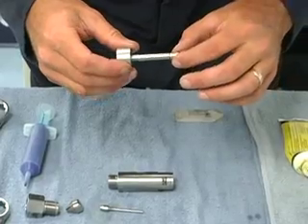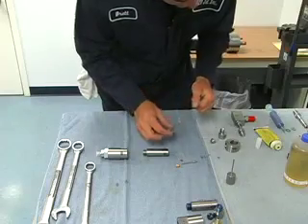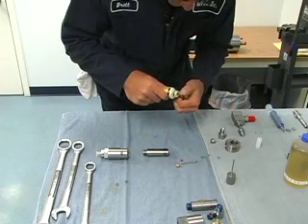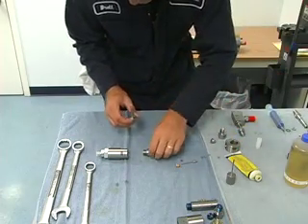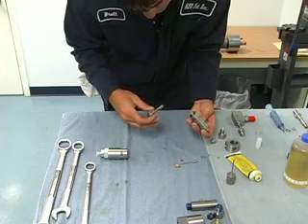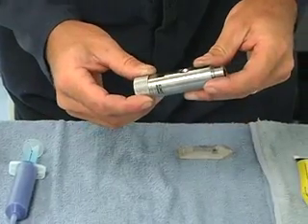So when we put it on our installation tool, the flat side needs to be facing the handle. I like to put some Parker lube on this. If you're in a food grade application, it's important to use food grade lube rather than the Parker lube. And we put it in from the female threaded end and just go all the way in like so.